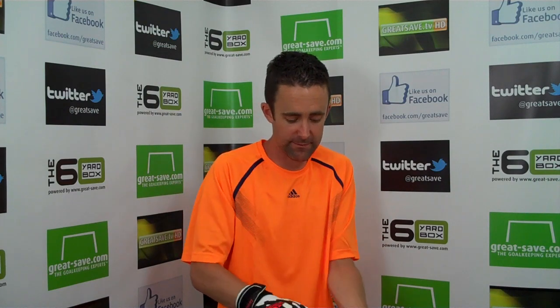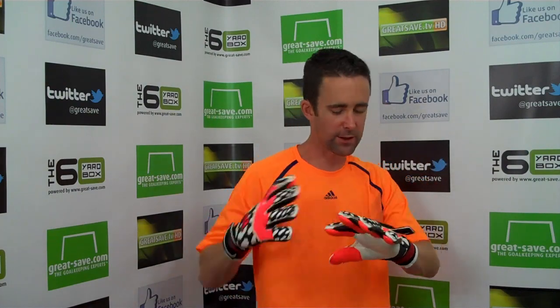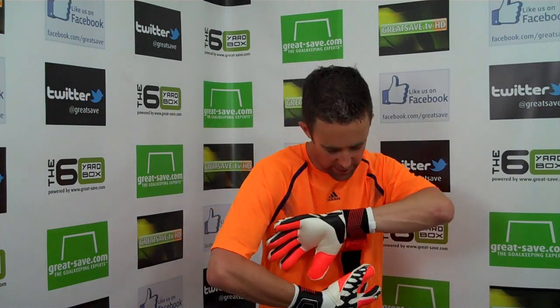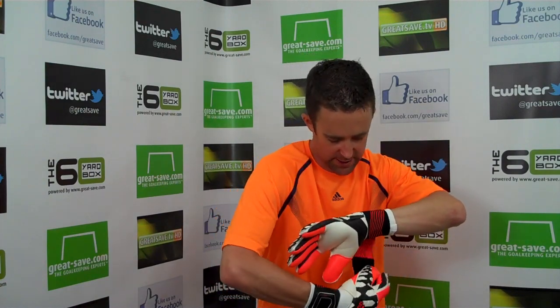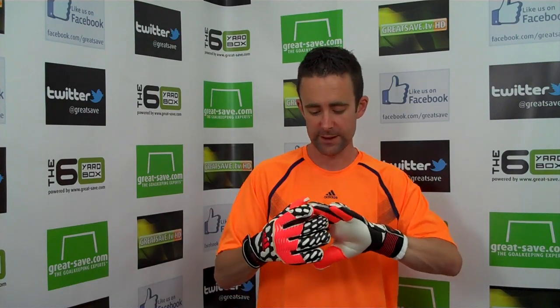Getting the glove on initially was pretty tight — I've got a seven and a half here, I usually go for a seven and a half. At first I thought I needed to go to an eight, and I tried the eight on but it felt a little bit too long with some gathering in the palm area. But once I got the seven and a half and left my hands in it and caught a ball with it — I've had it on and off for the last hour — I'm very, very pleased with the fit after a while. It just takes a while because it is a seamless touch glove with negative seams, so it is a tight-fitting glove, but it's so, so well constructed and I'm really impressed.